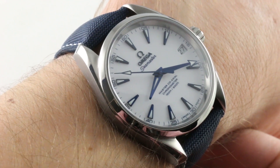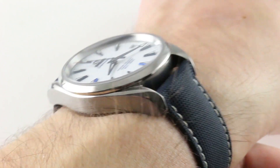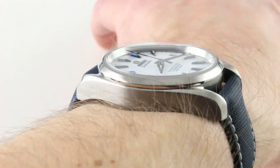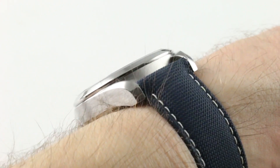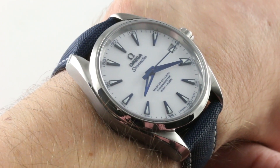This is the Omega Seamaster Aqua Terra Good Planet Special Edition in Grade 5 Titanium. It is delightfully wearable at 38.5mm, 13mm thick with a sloped bezel and case flank, and a compact lug-to-lug dimension of 45.5mm and a spacing between the lugs of 19mm. It's an easy watch to wear on a wrist as small as, in my estimation, 13cm circumference.